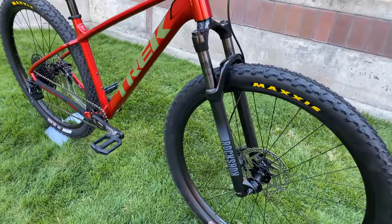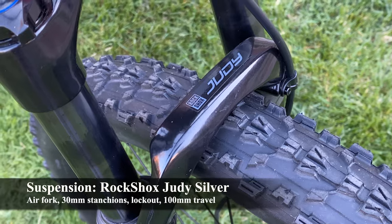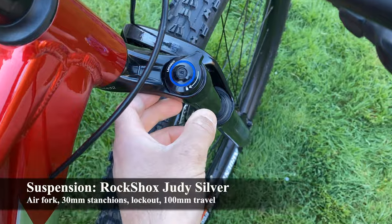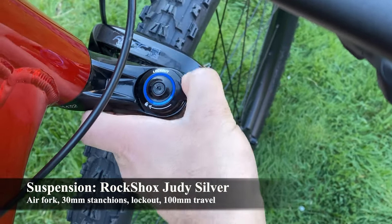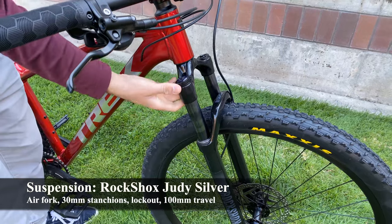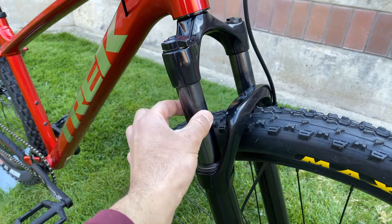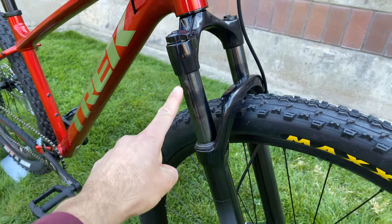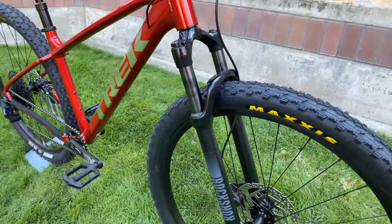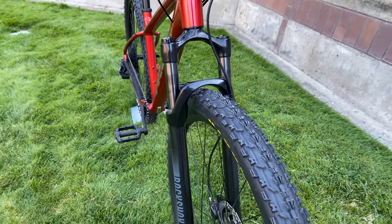For the component overview, let's start with the front suspension fork. This bike comes with a RockShox Judy Silver Air fork, which means you can add air on the left side to adjust it for your weight. It has a hydraulic lockout on the right side if you want to make the fork fully rigid, which lets you be faster and more efficient on the road or flat areas. The fork has 30mm upper stanchions for good trail strength and still has 100mm of suspension travel, which is on the cross-country side. Overall it's an entry-level fork, but not bad for a Marlin.